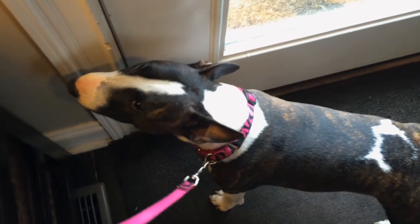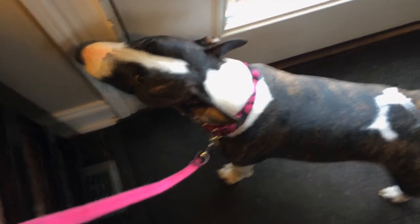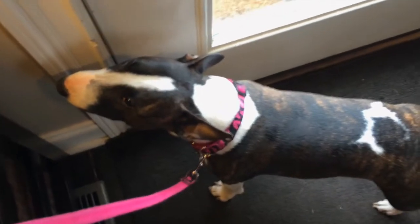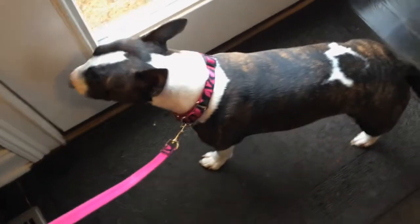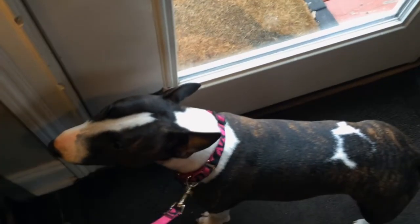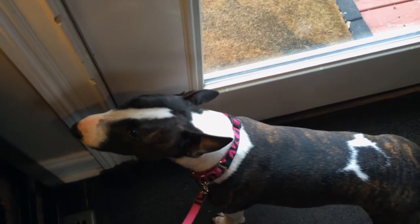I'm going to go ahead and show you how to teach wait with a dog at the door. Here's a demo with a smaller dog — she's been asking to go outside, so I think this is a perfect opportunity. I always start with a leash and collar so I have a little bit of control so they can't bolt out. I'm going to give you a preview of what it looks like from my perspective.